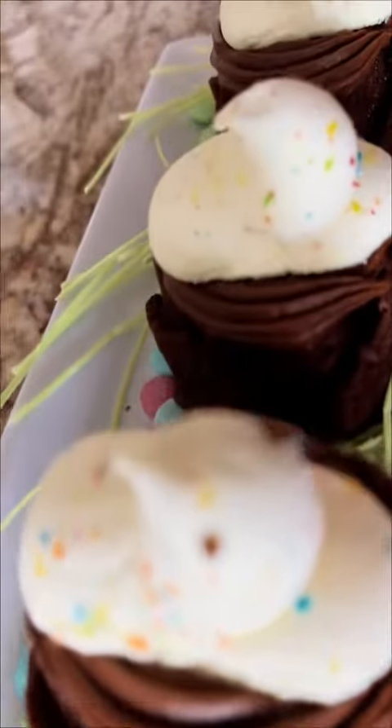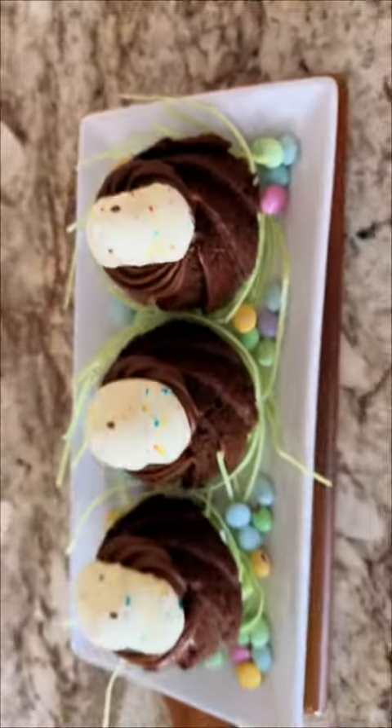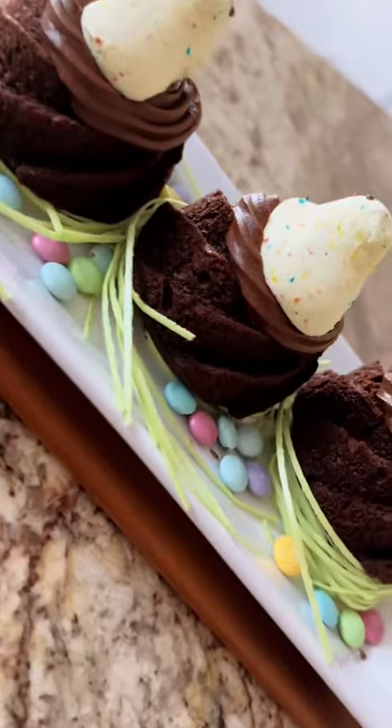Alright, guys — like, follow, share. Repost this video. And if you think this is super cute, type bunny hop in the caption. And if you like my chocolate cake recipe, the link is in the bio.